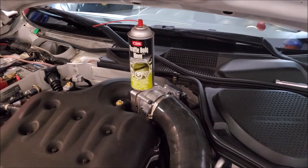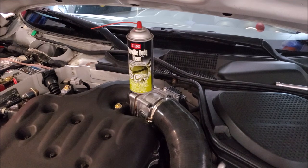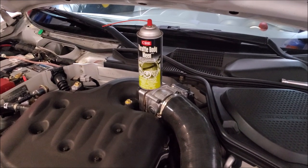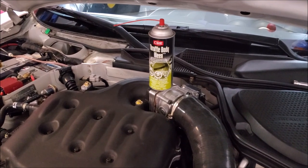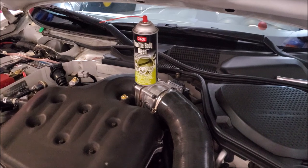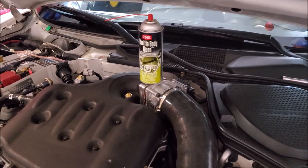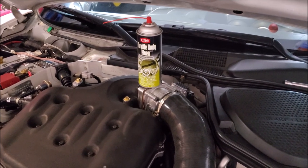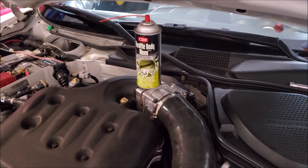Well, I hope this video helps you guys out. As you can see it's not a hard procedure to do at all, and even if you have to do the relearn it's not a big deal. I think this is one of those things — if you're dealing with a car with a lot of miles on it and you're changing out coil packs or spark plugs and you have all this apart — now is a good time to clean out that throttle body because it's going to help your engine performance.